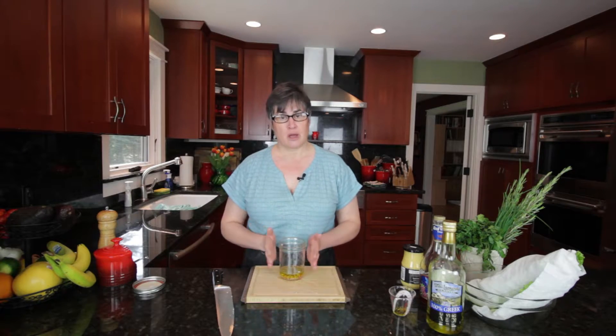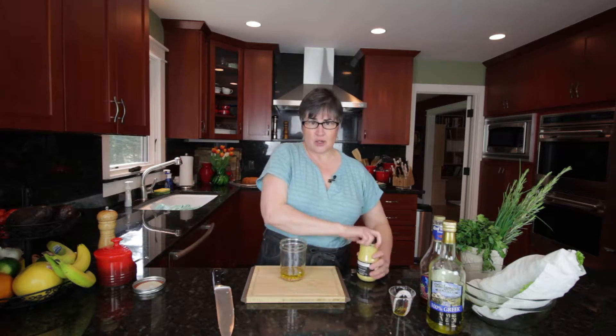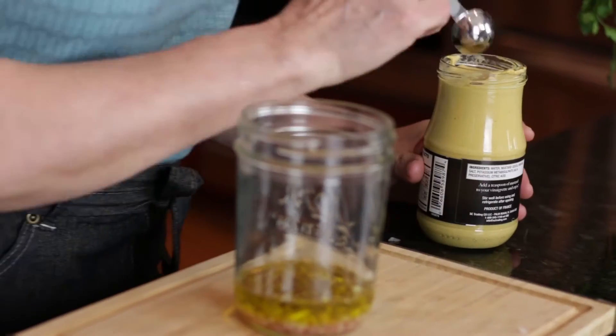If you want something a little tangier, try four parts oil to two parts vinegar or acid and that will zip it up a little bit for you. That's just a general rule of thumb when making a vinaigrette. So we've got our shallot, we've got our oil, we've got our vinegar, and now we're going to put in just a good half a teaspoon of Dijon mustard.